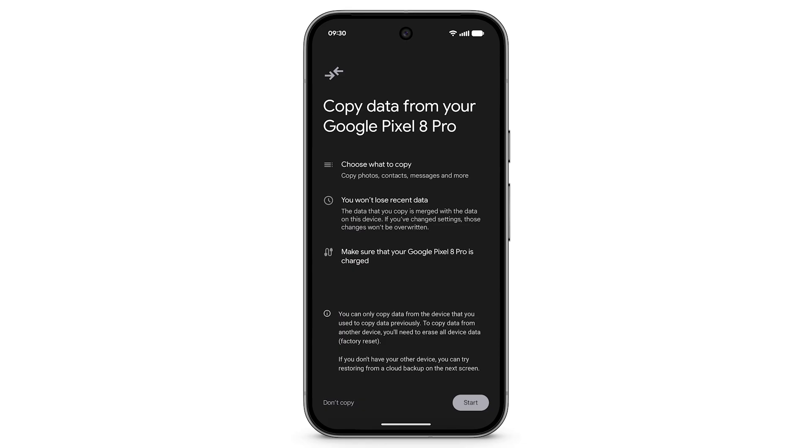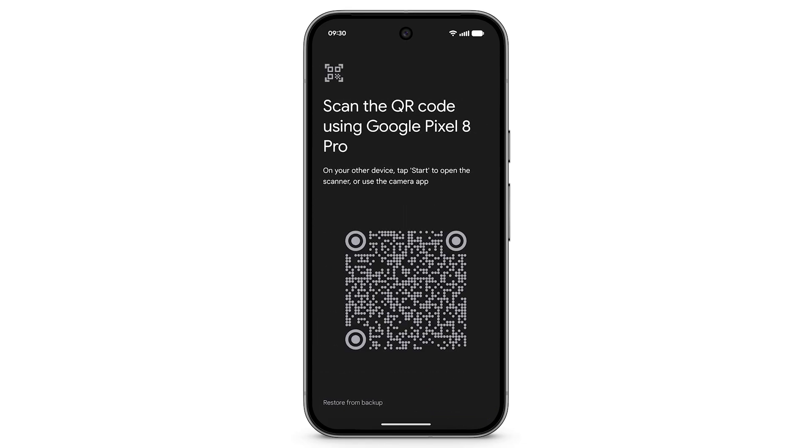To begin copying, tap Start. If you have your previous device, use it to scan the QR code. Or, to restore from a cloud backup, tap Restore from Backup in the bottom left.